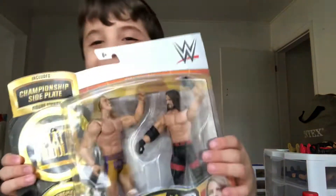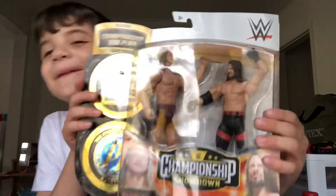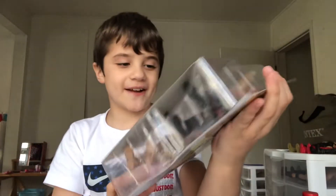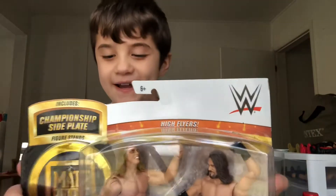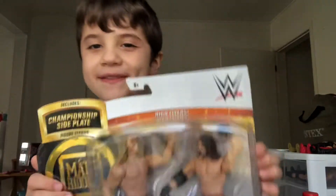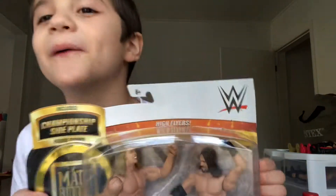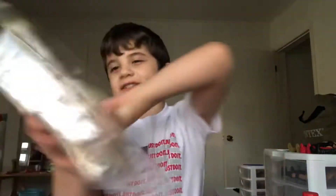What is going on guys? MilesWD back here with another video and today, as you saw in the title, we have the AJ Styles and Riddle Battle Pack Series 4 from Championship Showdown's review, guys. I am so excited to open this up, guys. This looks absolutely awesome. So let's waste no time and let's get into it.